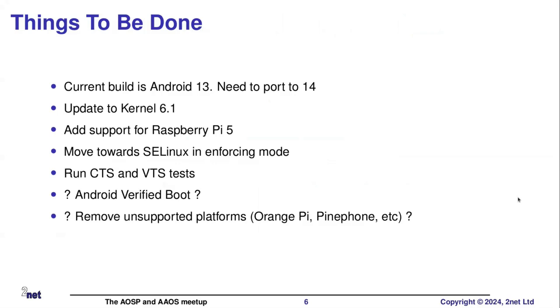So, what needs to be done? I'm kind of looking for volunteers here - if anybody wants to hack around on this, please do. Here are some things that need to be done: the first thing is that it's currently on Android 13, so it needs to be ported to 14. It could do with an update on the kernel - I believe it's 5.15, but I'm not quite sure. It would be nice to update to a later kernel. Currently it only supports Raspberry Pi 4, so it needs support adding in for 5. And it would be nice to start working on the SELinux exceptions and eliminating them one by one.